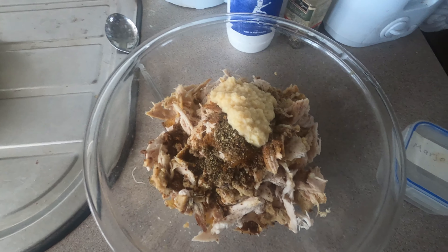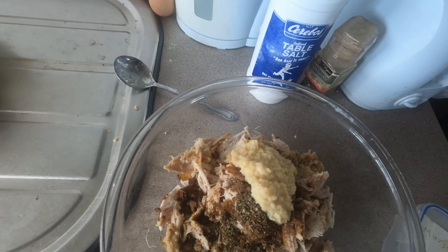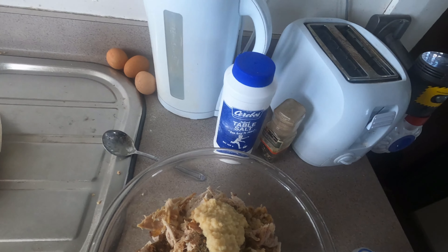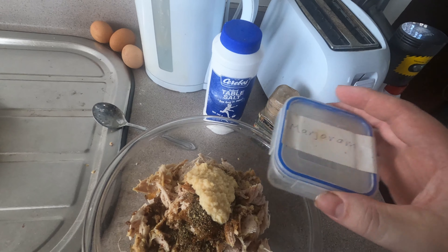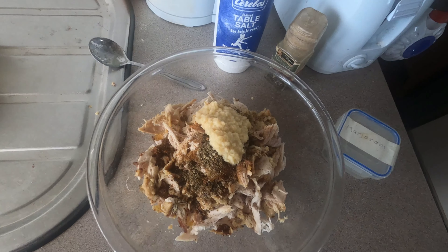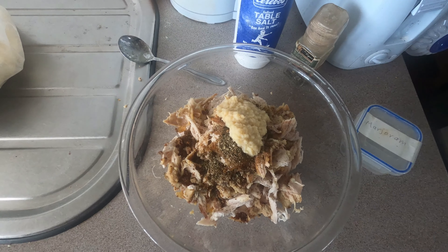That's about one and a half soup spoons of garlic, about two teaspoons of salt, about one teaspoon of cracked pepper, about one of marjoram, and that stock cube added in now.